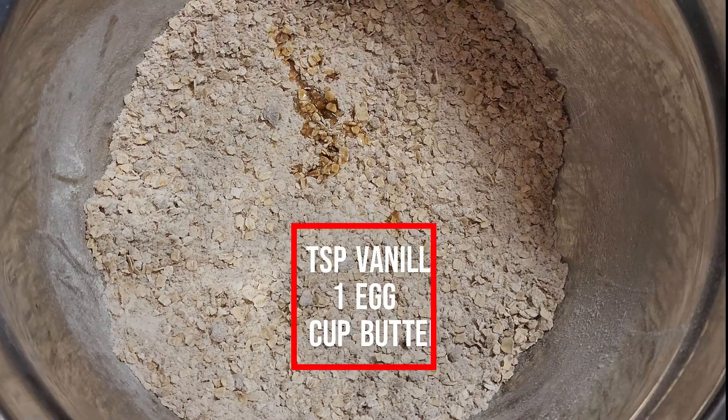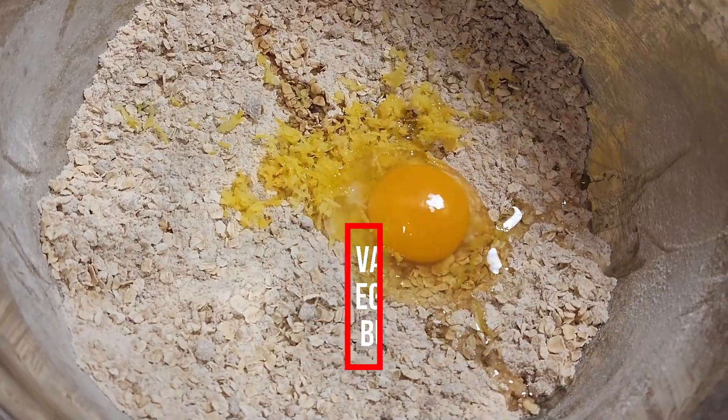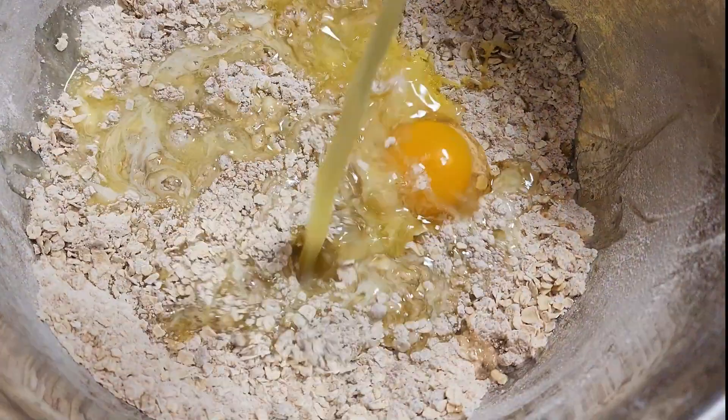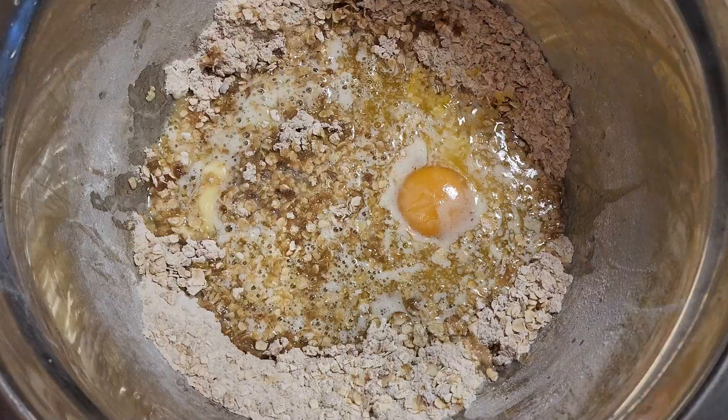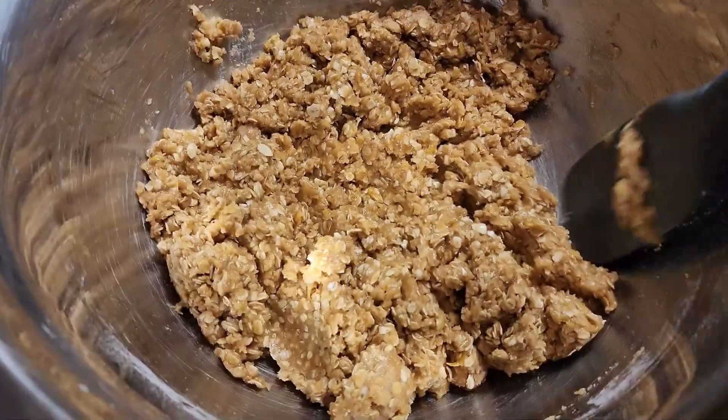Then add one teaspoon vanilla extract, the lemon zest, one egg, and one cup of melted butter. Mix together again. It should be a bit clumpy like this — just make sure there's no dry bits.